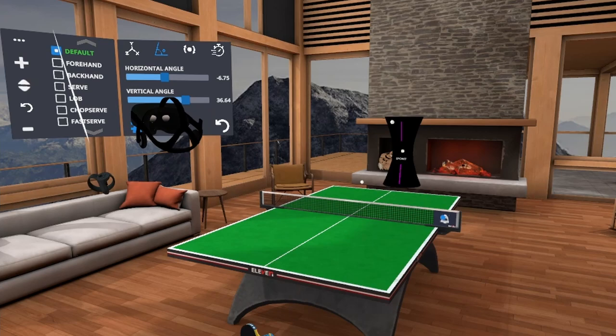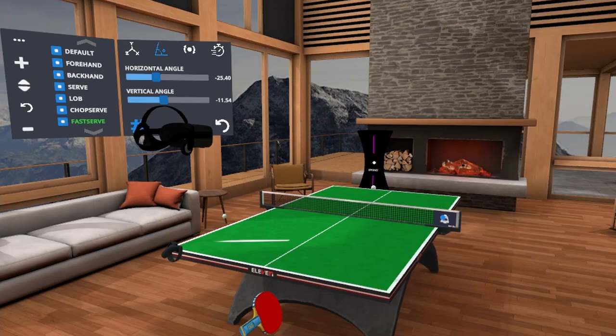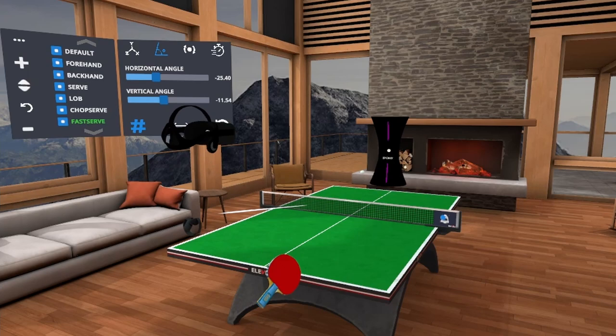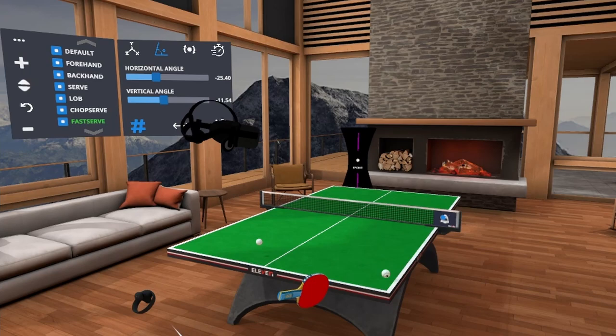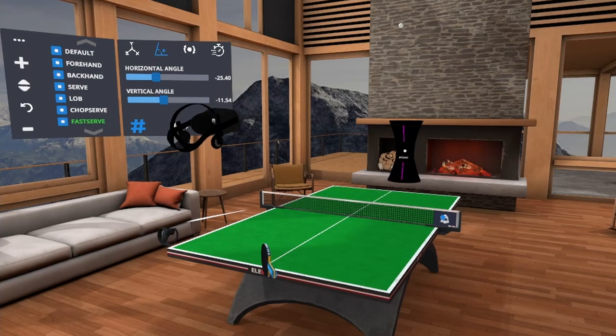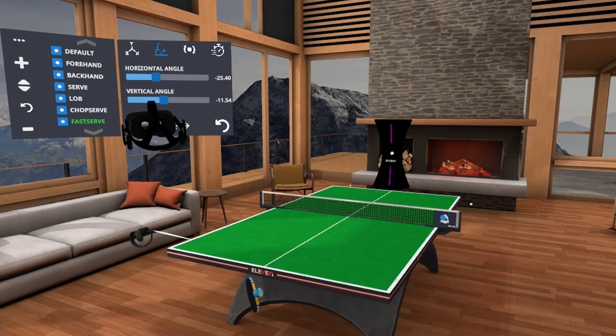Let's put that in default and make it do multiple kinds of shots — it will do different shots in a sequence. This is the most difficult thing to do, but it's the most real-time scenario. You don't know which shot you're going to get, so you might as well use this after you have practiced with the individual shots. That kind of tells you how quickly you can get back into position after you hit a shot.